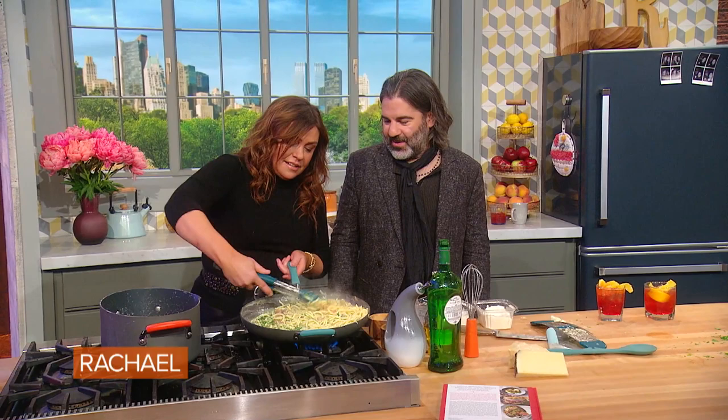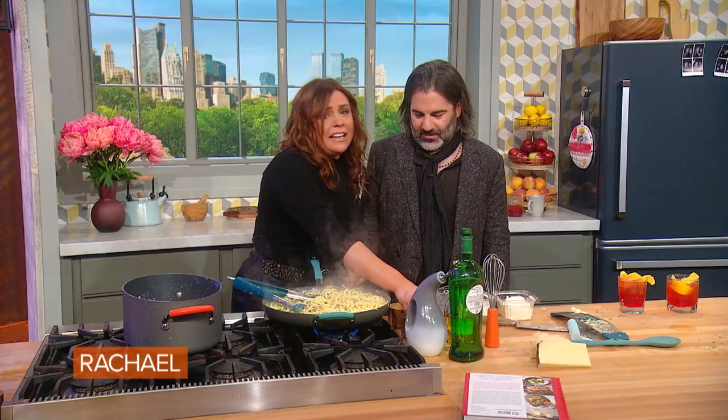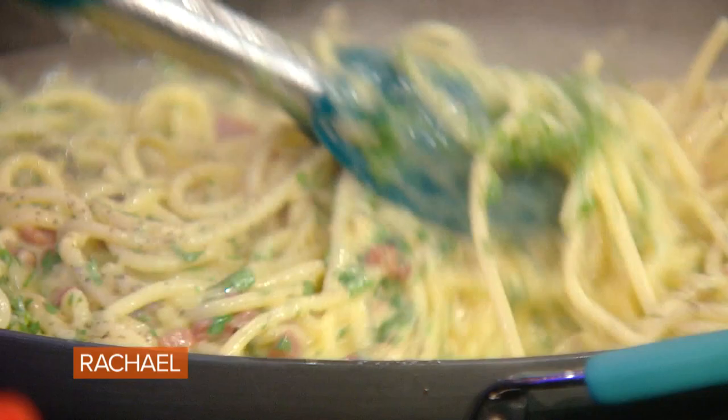It's a marriage made in heaven. And John likes a little black pepper on his, but it's not necessary. Black or red is up to you.